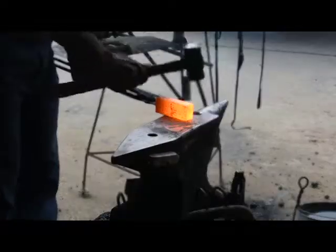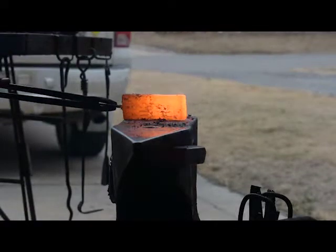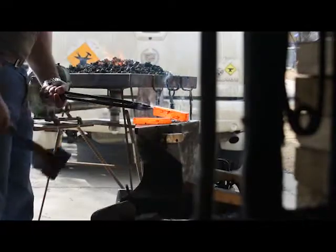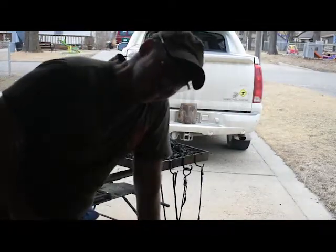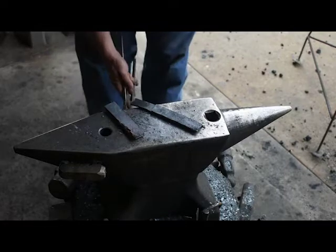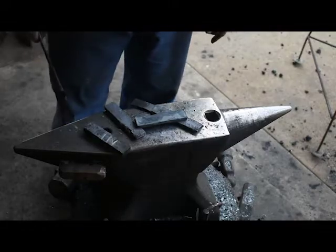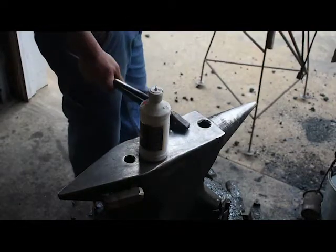Apparently, stainless and mild steel don't like each other — it fell apart. I thought it was taken, and then it just blew up.